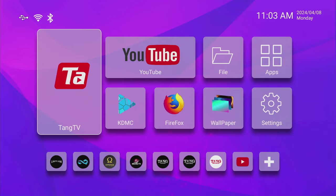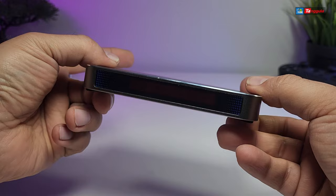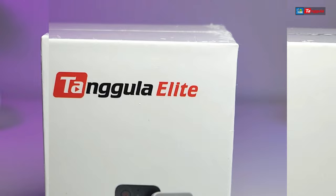Thank you for visiting our channel. Today I came out to review and also quick unbox this awesome looking box. This is called Max Series 2 and it is from Tangula.